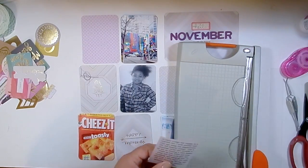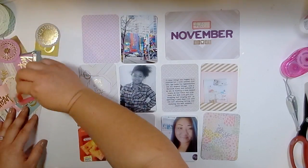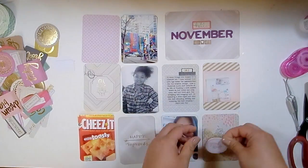When I do Project Life I really love to print my journaling out on vellum and then attach it to a journaling card, so that's what that little piece of vellum with text on it is that I was cutting up. I'm going to use that little tab ephemera piece to go along with it.